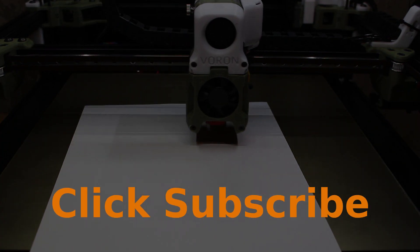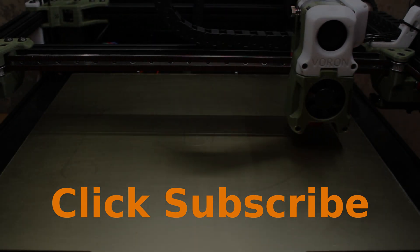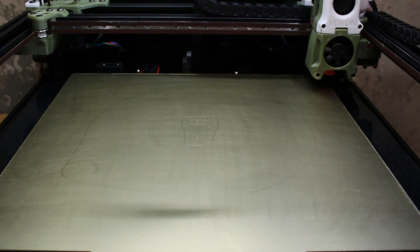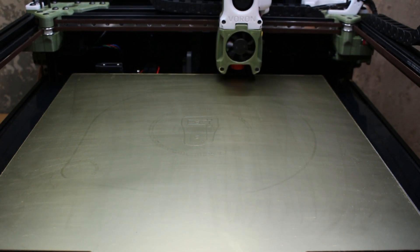If you found this video useful, please click subscribe so you can be informed of the next set of videos coming your way. Thank you very much for watching.